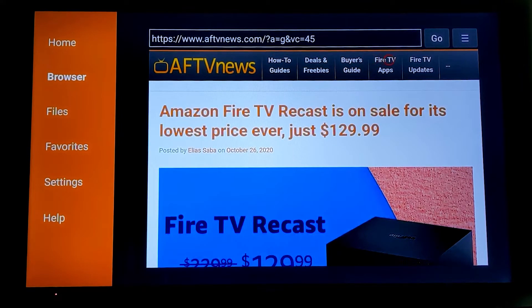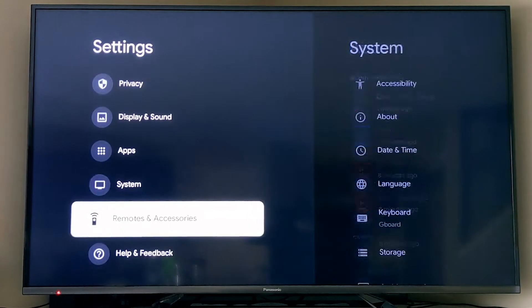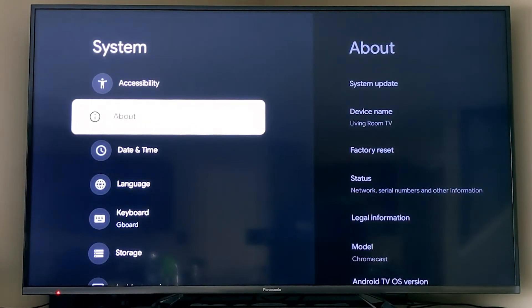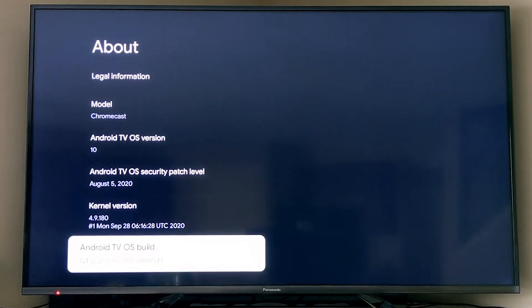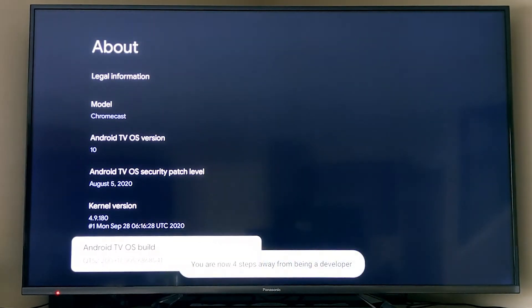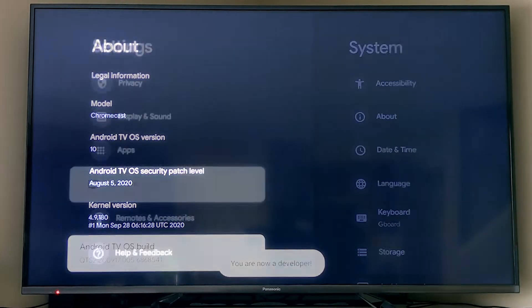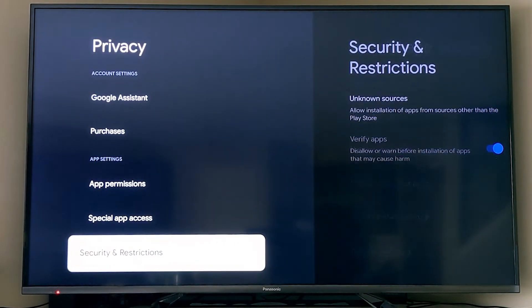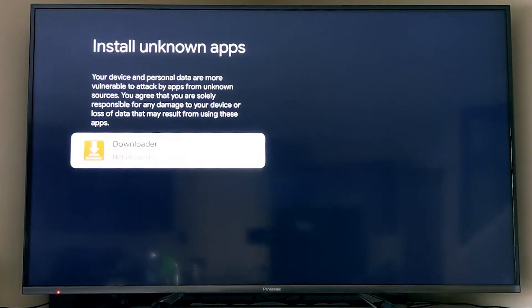Now go into the Chromecast's actual settings, find the System menu, then go into the About section. Scroll all the way to the bottom and start hitting the OK button — you're going to hit it seven times until it says 'you are now a developer.' Then go into the Privacy section, Security and Restrictions, Unknown Sources, and you can see Downloader listed there. Enable it to install unknown apps.